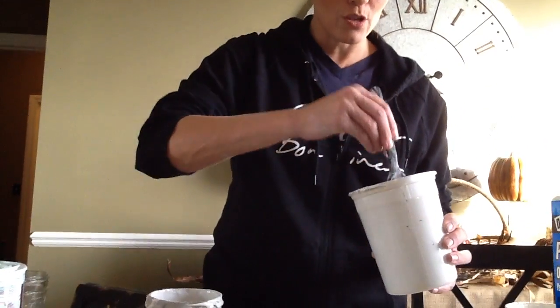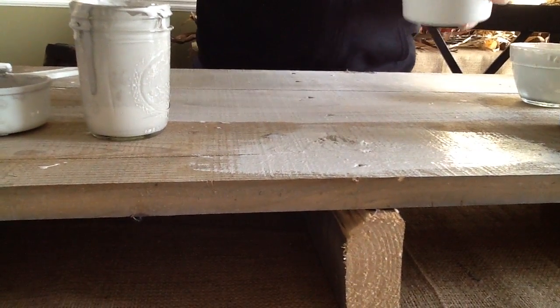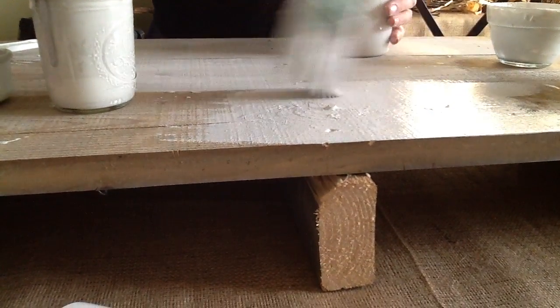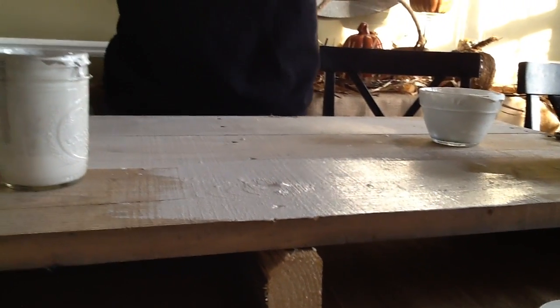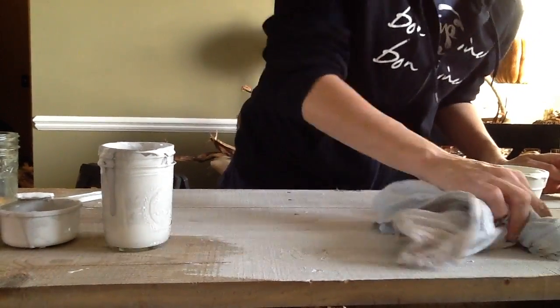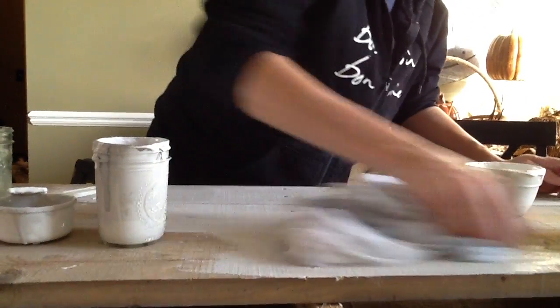If you put wax on, it seals it. So if you have small kids and water spills on a coffee table, it'll be sealed. Where if it's just the straight up paint, it'll absorb into the wood, especially if you're using barn wood or pallet wood. So really simple — this just goes on like this, and you put it on rather thick. Be generous with it. Because what you're going to do with chalk paint is once you put it on, it dries for a couple of seconds, and then you take an old t-shirt as a rag and you just kind of go over it, slightly wiping off the excess so that it will show the grain of the wood through.